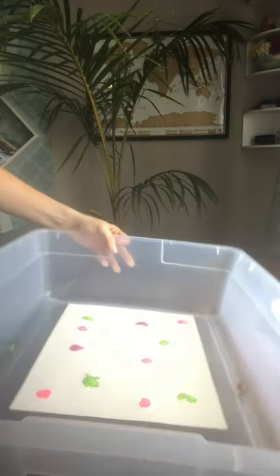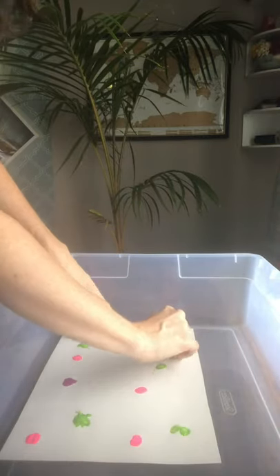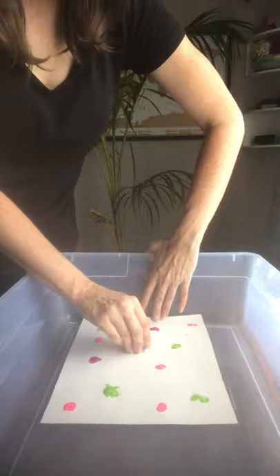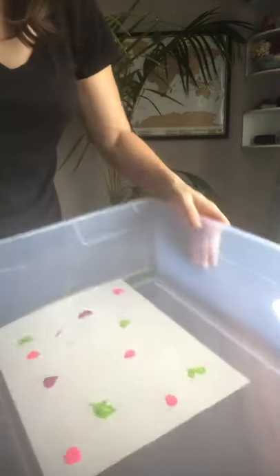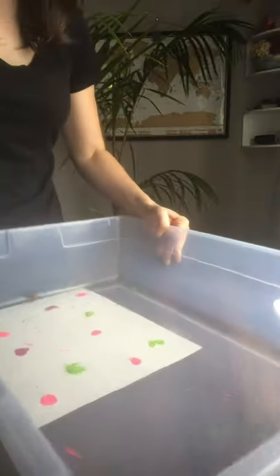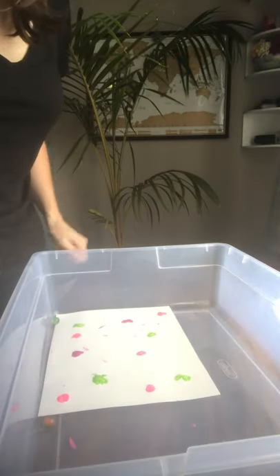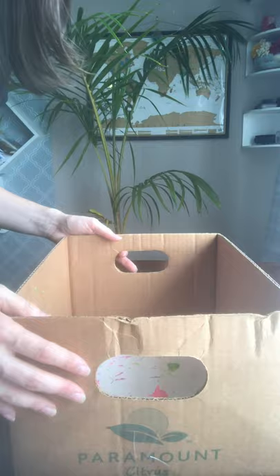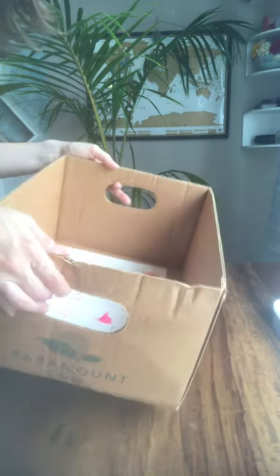Now we're just going to put the marble in there. Mine has a little trough on the sides, so it's going to be harder to get it to stay on the paper. Basically you're just going to do this — have the marbles roll over the paper. They're getting stuck, so let me find a different box. Okay, this is a flat box, so I should be able to properly shake it.